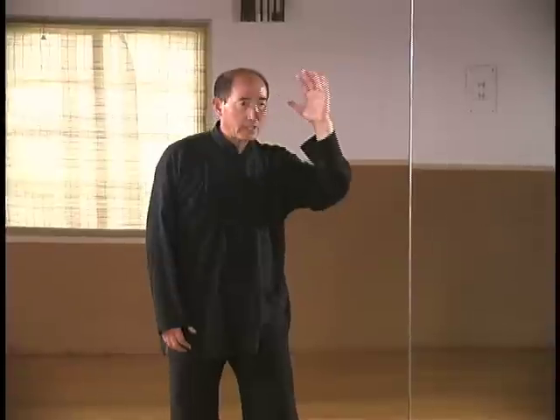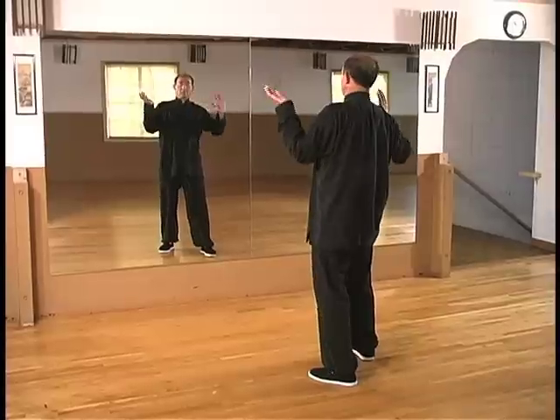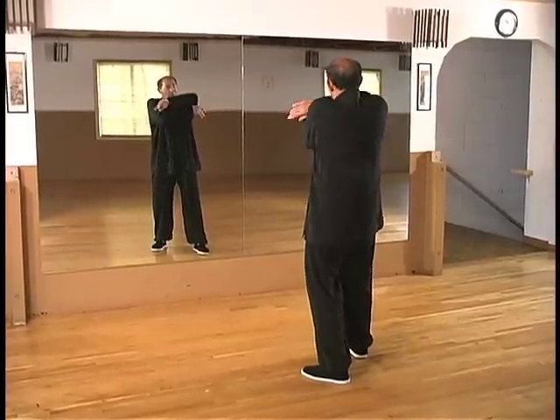The 36 circle sequence trains the upper, middle and lower Dantians, focusing on internal Qi circulation generating outward movement of the body.